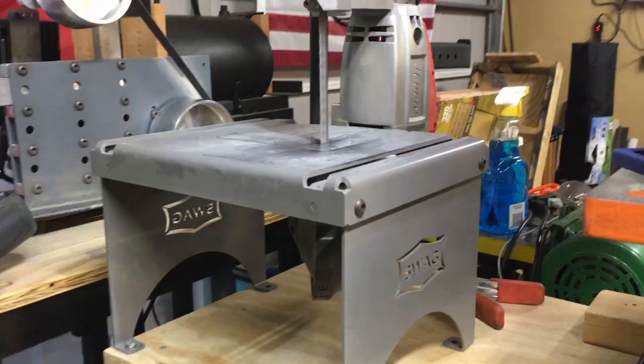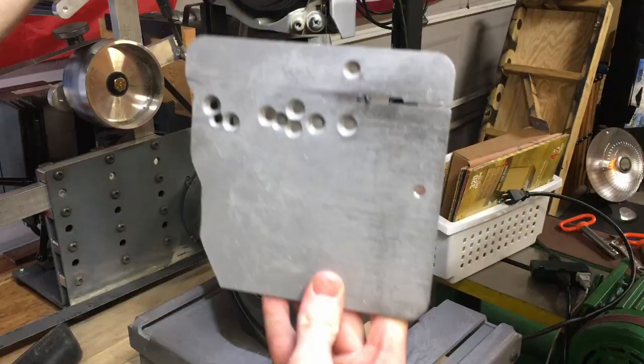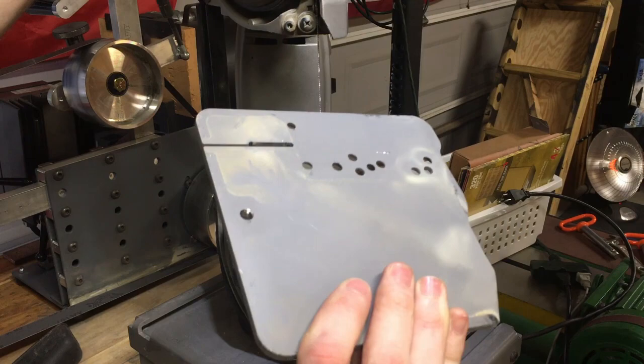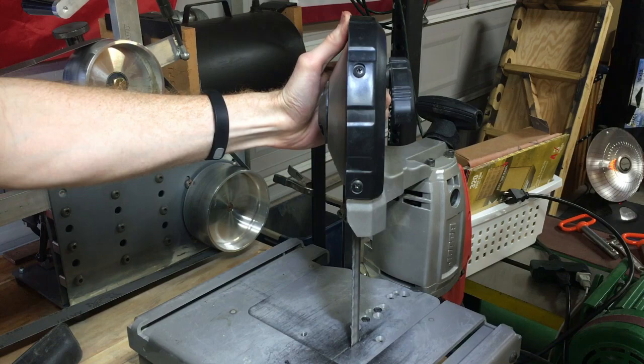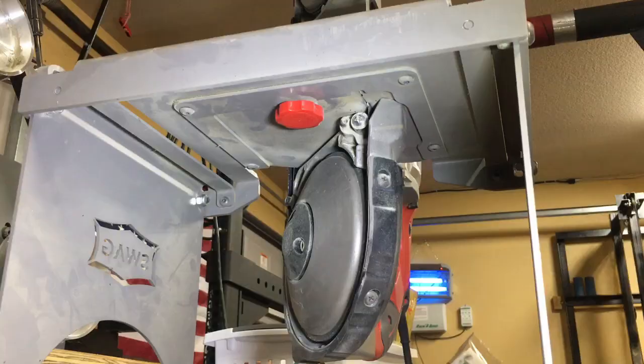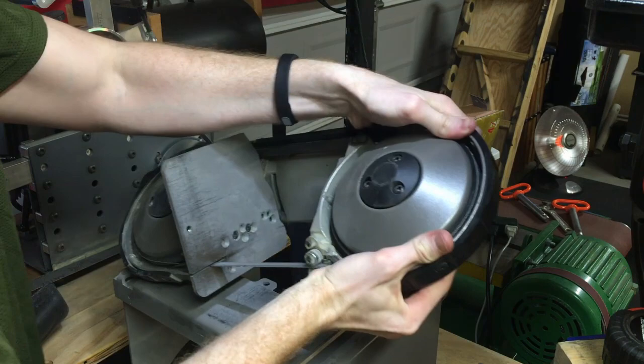With the Swag stand you'll get the table and two legs, which will need to be assembled. You'll also get an attachment plate that will connect your bandsaw to the Swag stand. The attachment of the plate to the portoban is fairly simple and only utilizes two 3 millimeter allen head screws. After you have the Swag plate attached to your portoban, connecting it to the Swag stand is simple — you'll get a red knobbed screw with a washer to connect the portoban to the stand.